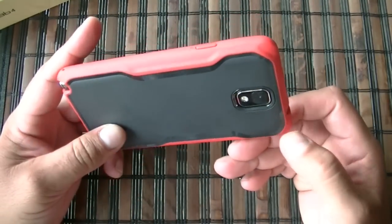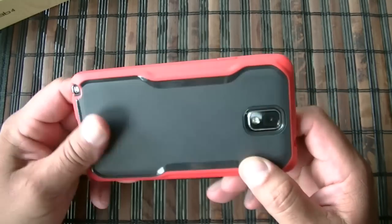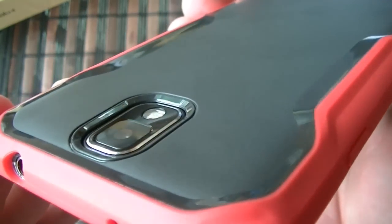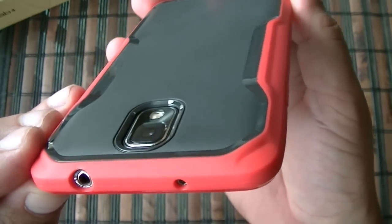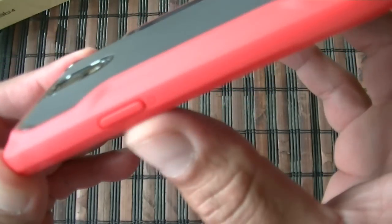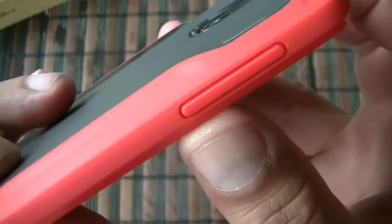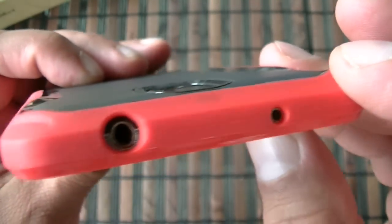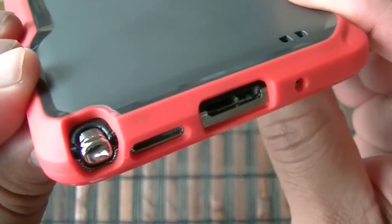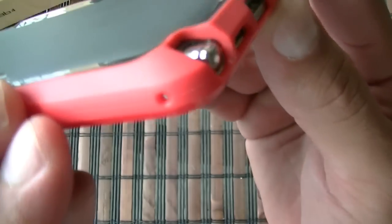I already got the case installed. This is just one piece — it's all plastic, flexible. As you guys can see, the camera is actually protected; it's sitting inside the case, and we get access to the ports on top. There is a power button built right there on the case, same thing with the volume rocker. Going down this way we have access to the S Pen, speaker, USB port, and microphone.